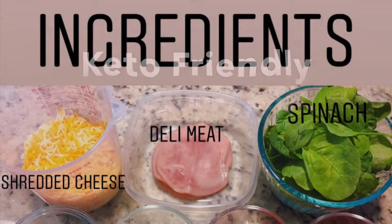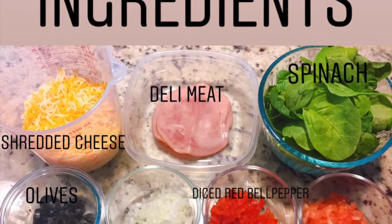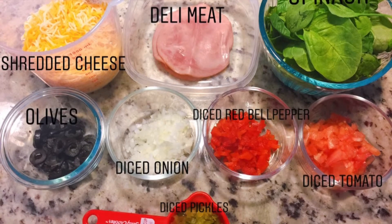Very easy you guys. Our ingredients for today: shredded Mexican cheese, deli turkey meat, spinach, olives, diced onion, diced red bell pepper, diced tomato, and diced pickles.